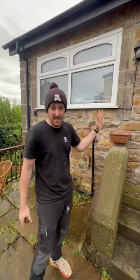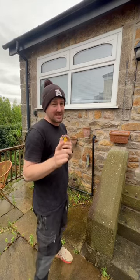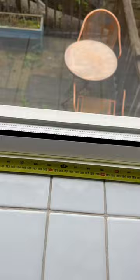I want to replace this window and I want to get the measurements so I can send them to a window company to have it refitted. I'm going to tell you a few simple tips on how to measure a window, because a lot of people do it wrong. I'm going to show you how I do it and how I find the most effective way of measuring a window to replace.